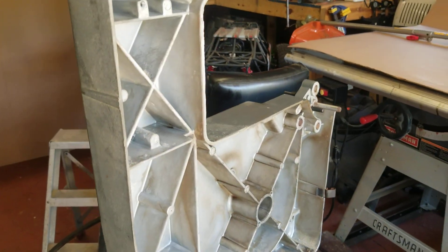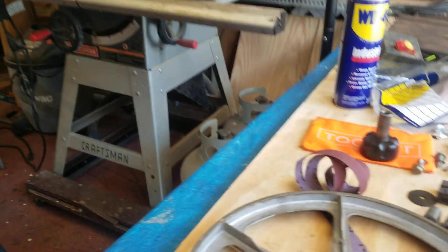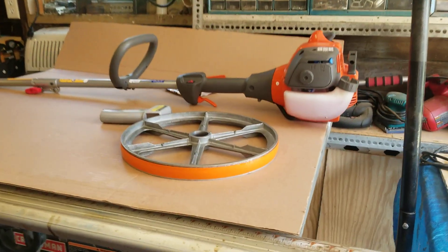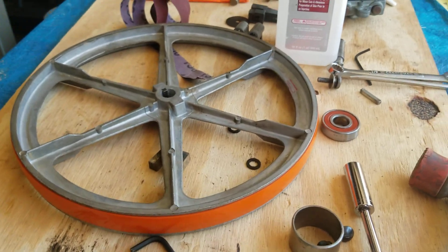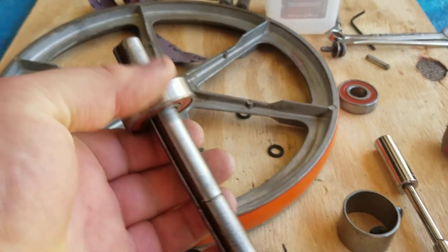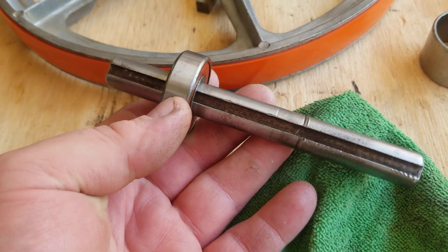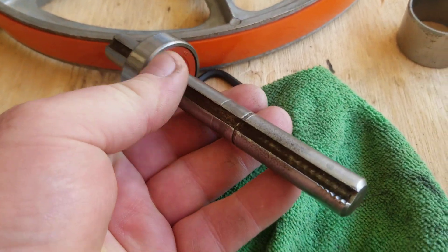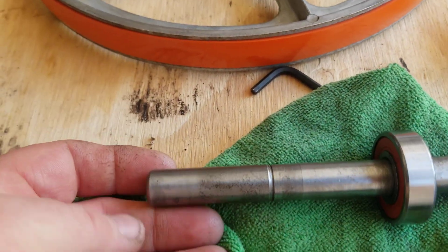I'm just getting a little picky about things, so I've been ordering other parts to make it look nicer. I put the urethane belt on the wheels — I think I mentioned that in the last video. But now the shaft is my problem.